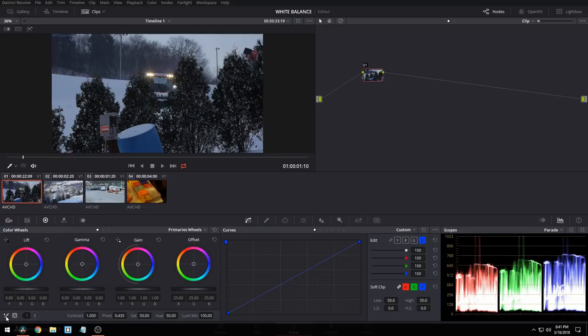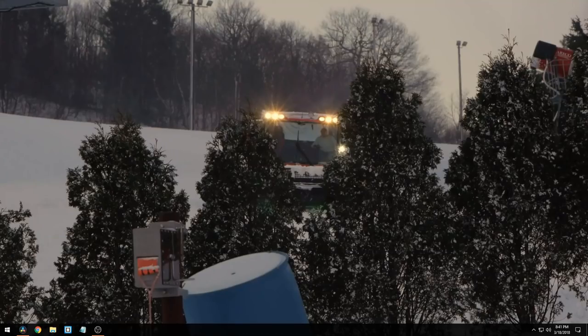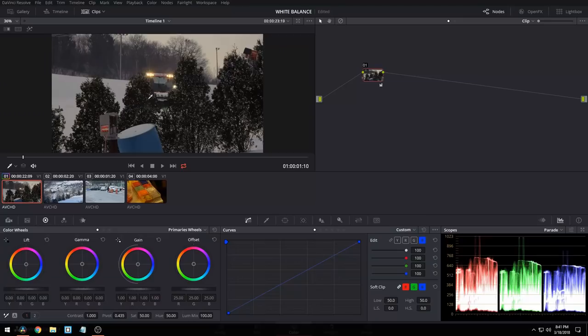I can pick the auto balance picker here and click a white spot in the image. Now this will white balance the shot and give us an even signal. But what ends up happening is the shot just looks warmer. If you don't want that, you can go into your offset and come down to temperature and push it a little cooler.